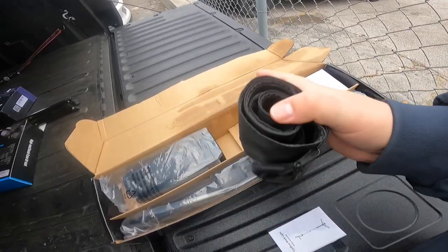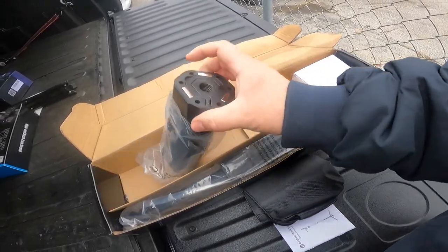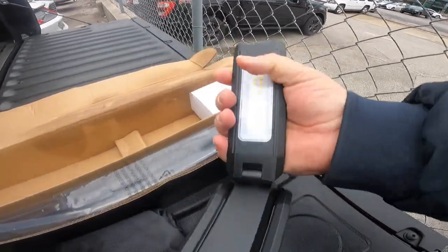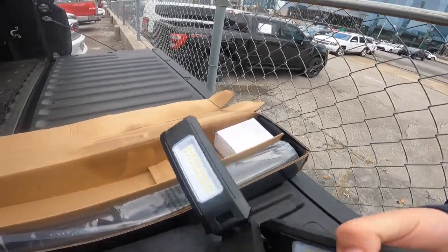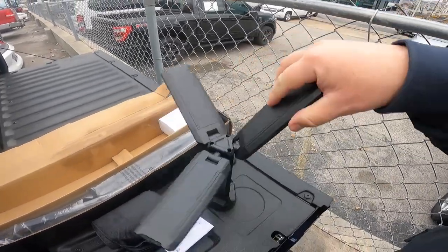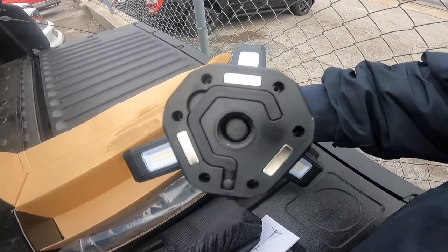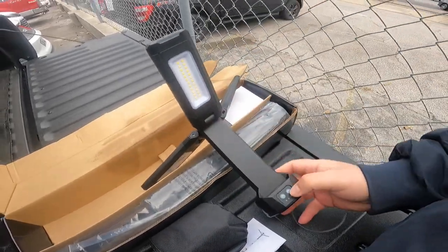It rained a little bit so the box got wet, but I'm not really all that worried about it. Inside you've got a cord, and you've also got your work light right here. It looks like it opens up and fans out pretty easily. All those LEDs — this thing is probably going to be pretty bright. It's like a tripod and it looks like you can set it in several different ways. It's got a big tripod leg that screws onto the bottom, and those look like magnets on the bottom.